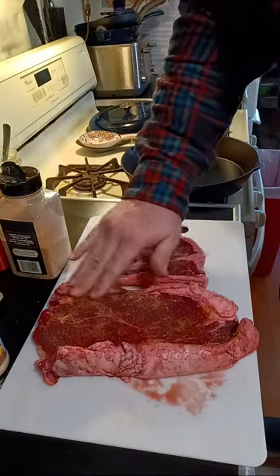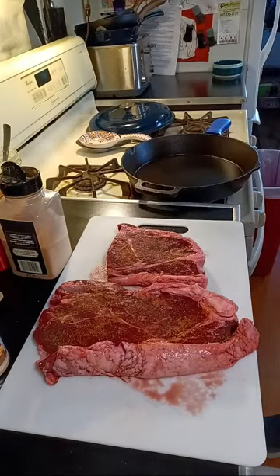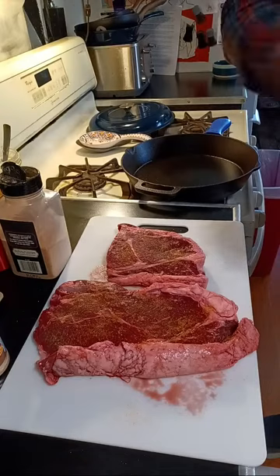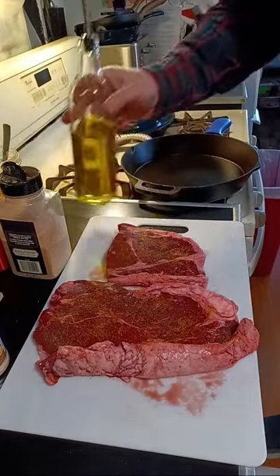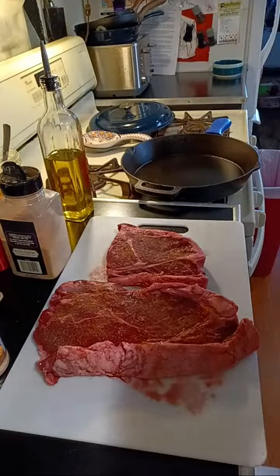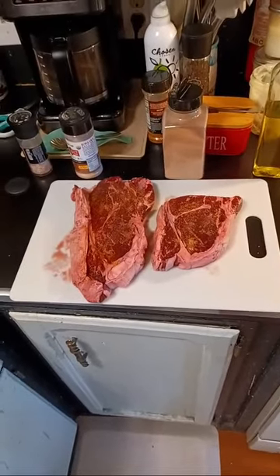I'm going to probably flip the camera around and see what you guys recommend I should do next because I've got my cast iron skillet over here. I tend to use olive oil to get this started, so I'll use olive oil and get that searing hot. We're going to let that rest for just a little bit and get the flavor in.